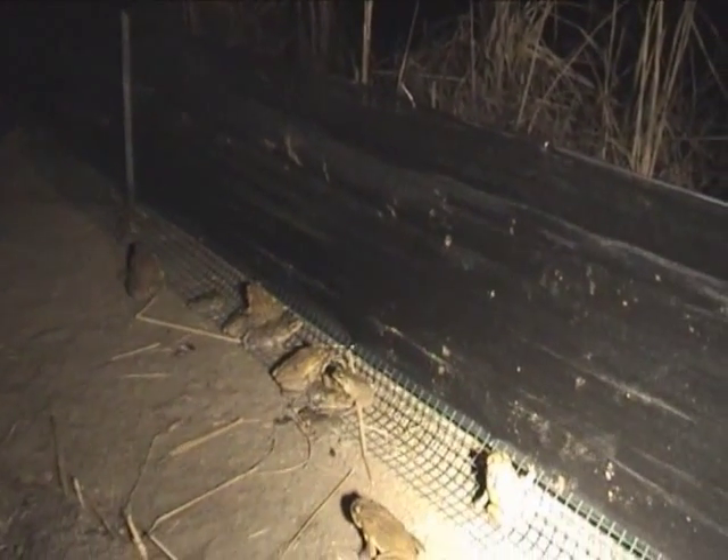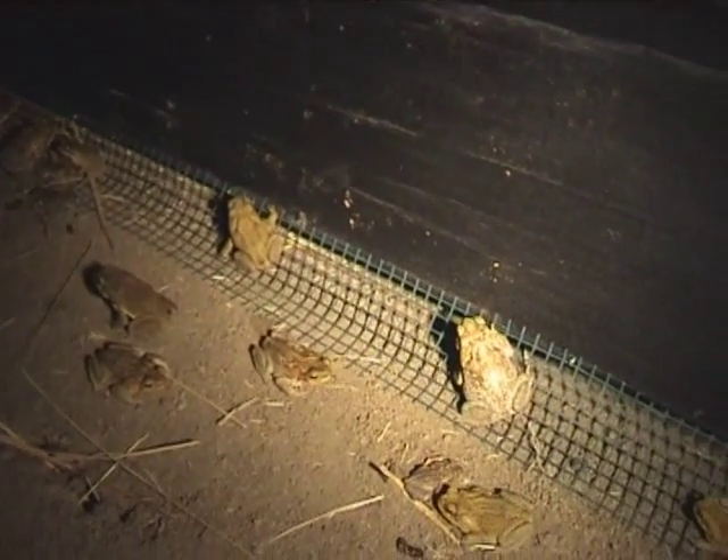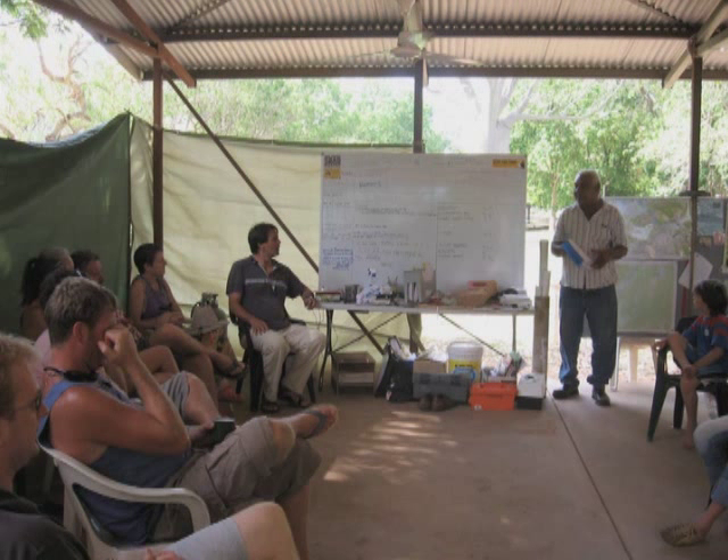Fencing can greatly enhance the effectiveness of toad busting and allows cane toads to be removed with much greater certainty in a significantly shorter time, requiring much fewer people and resources to achieve eradication.